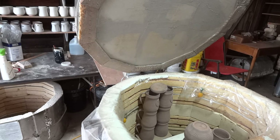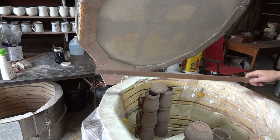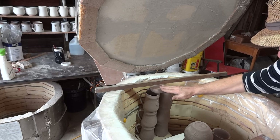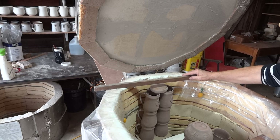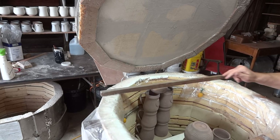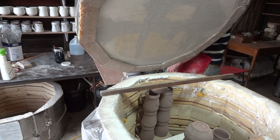Another good thing to do when packing a kiln is to have a straight edge handy — like this — so you can put it across and see how much clearance you've got in relation to your pots. Keep that handy.